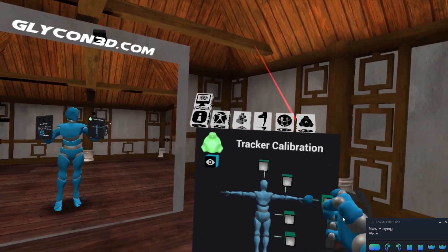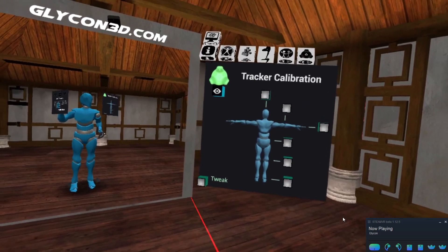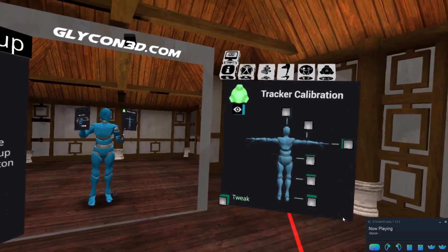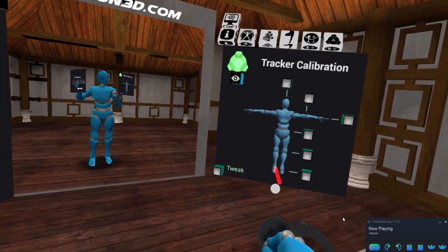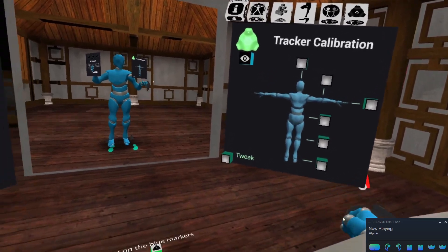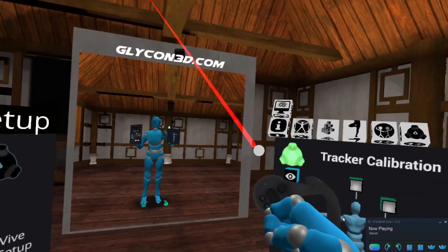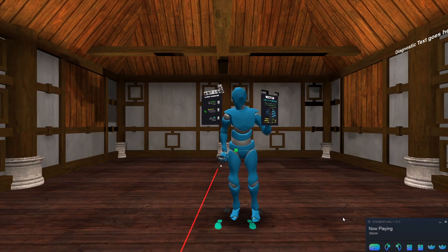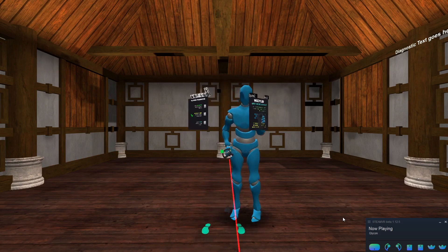Here is our tracker calibration menu. This is new in version 40. In this case, we want to calibrate the feet, so I'm going to move my controller through the button for feet. And if you'll notice now, when I move the HUD around — and I think you can see this in mirror mode too — you'll notice that the feet move around directly underneath the heads up display.